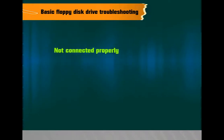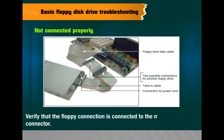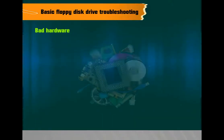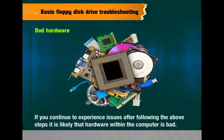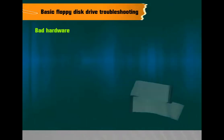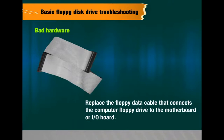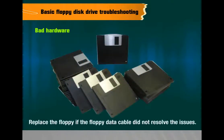Not connected properly — verify that the floppy connection is connected to the motherboard FDD connector; if the floppy cable has more than one connection, verify the floppy is connected to the appropriate one. Bad hardware — if issues continue after following the above steps, hardware within the computer is likely bad; replace the floppy data cable that connects the floppy drive to the motherboard or I/O board; if that does not resolve the issues, replace the floppy drive.